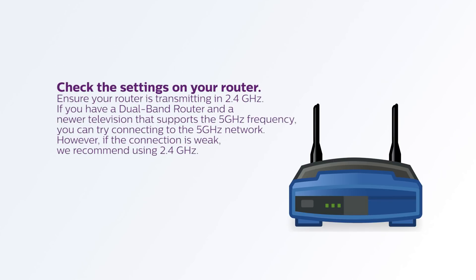Check the settings on your router. Ensure your router is transmitting in 2.4 GHz, as this frequency has the longest range and is the most widely compatible frequency. If you have a dual-band router and a newer television that supports the 5 GHz frequency, you can try connecting to the 5 GHz network. However, if the connection is weak, we recommend using 2.4 GHz.